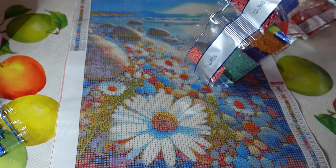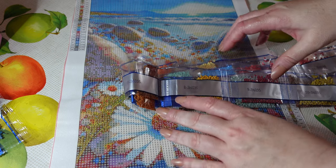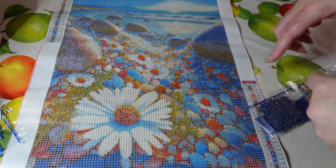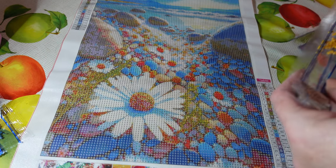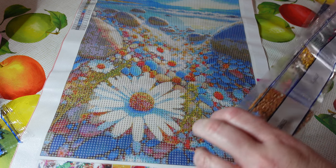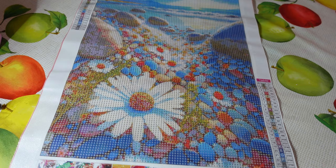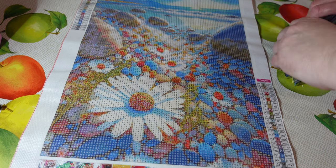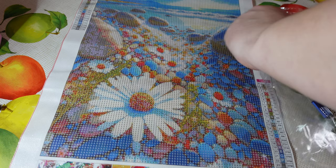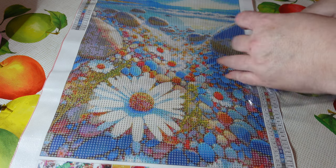I will always recommend checking your diamonds — not only for the canvas number to match up, but also to check that you have all the diamonds you need, so all 24 colours for example. They have a lot of different people packaging these up in warehouses and mistakes can happen. It's better to be able to sort it out quickly when you've just purchased something rather than leaving it for a while.